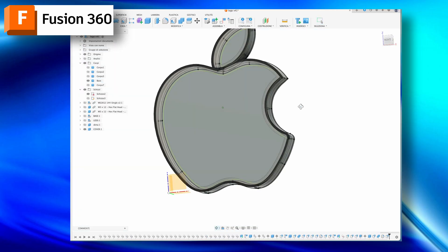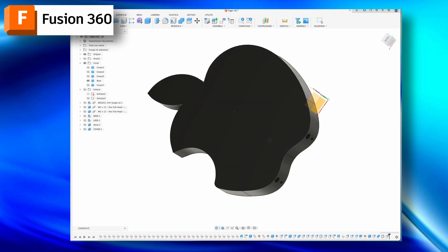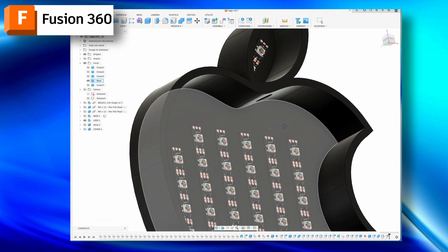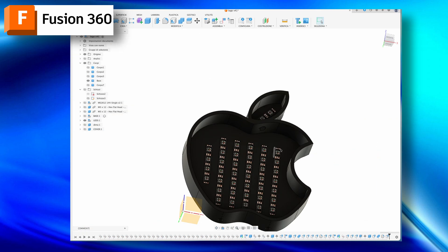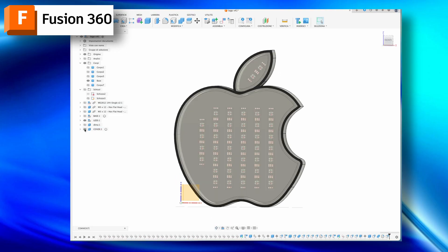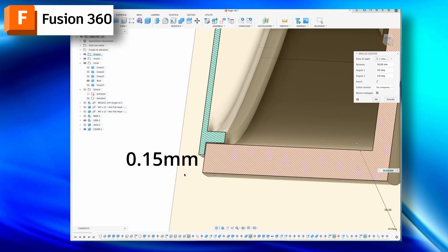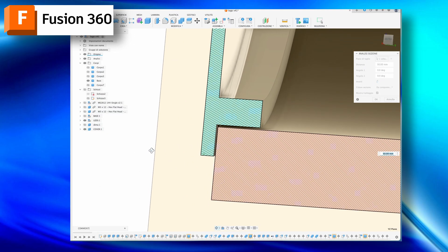I continued by extruding the edge of the apple from the sketch by about 5mm. I positioned the LED strips to determine how many LEDs I need to use, trying to distribute them evenly in the three spaces. I created the cover in white PLA, making sure to leave a gap of about 0.5mm. This measurement depends on the precision of your printer.